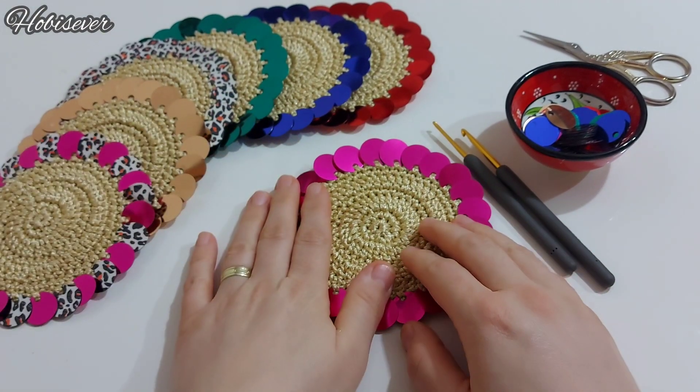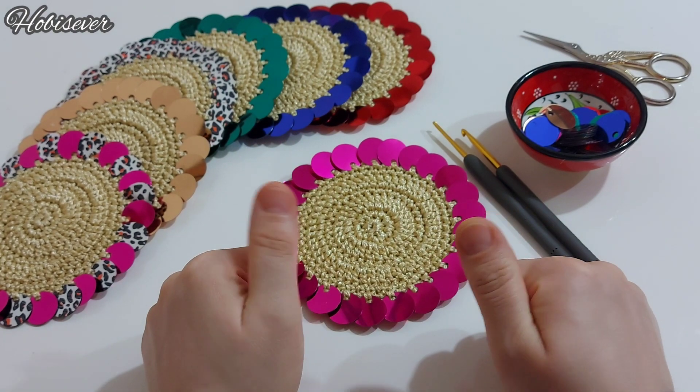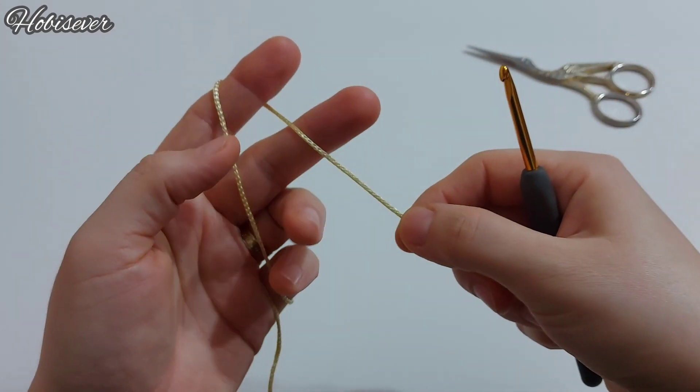Bu bilgileri verdikten sonra kanalımın sağ alt köşesindeki abone ol butonuna bastıysanız, hadi videomuza geçelim. Bismillah diyelim ve başlayalım.